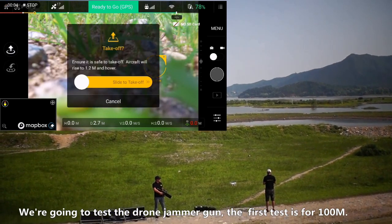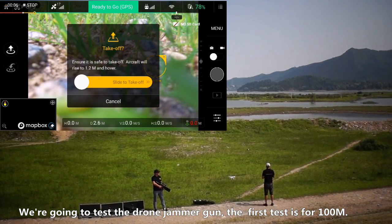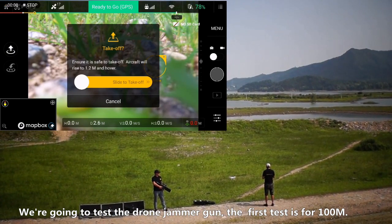We are going to test the drone jammer gun. The first test is for 100 meters.